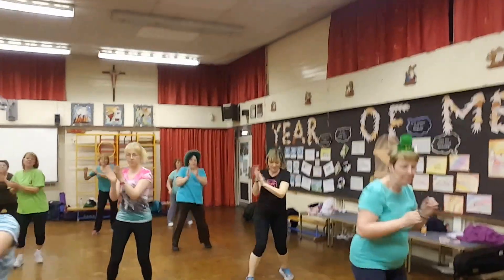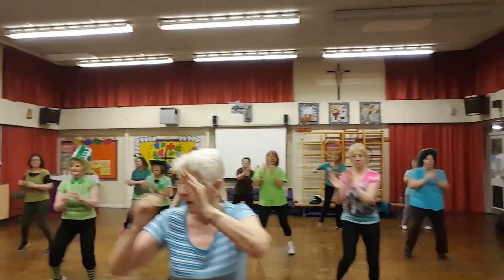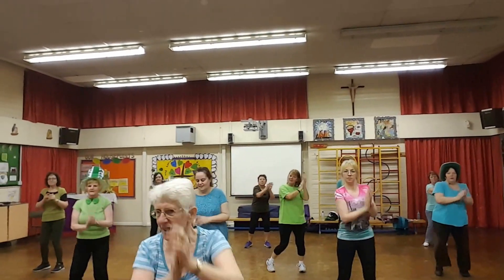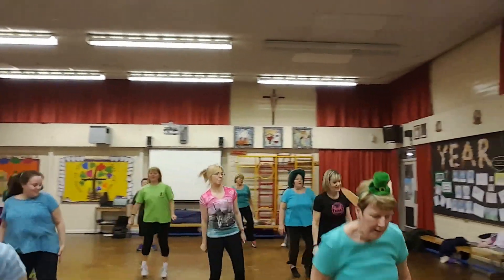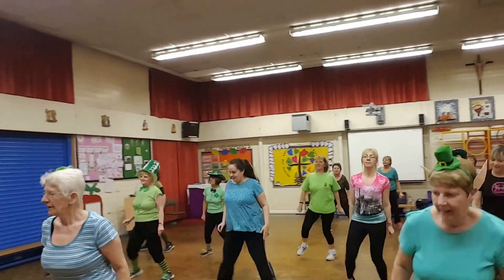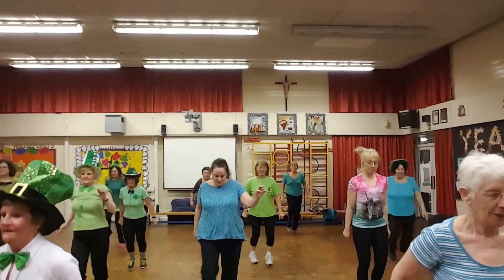Four more. Two more. One more. Peg leg for six — one, two, three, four, five, six. One, two, three. Arms down. Come on. Do it again. Last time. Kick flick here. Kick, kick. One, two, three.